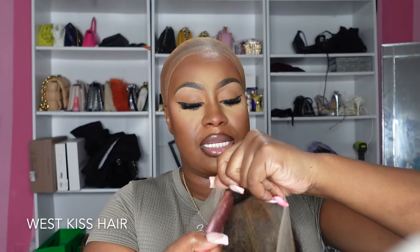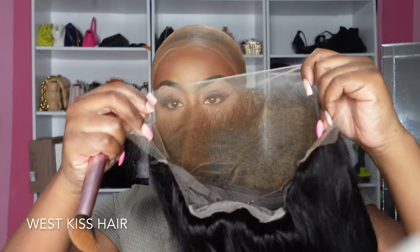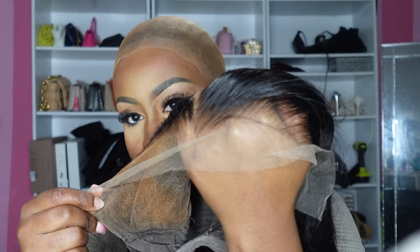They also have a glueless band option. I'm just going to take my foundation brush, which has residue from my makeup, and put it all over the lace before I install it. I'll show you how one side looks with the makeup — it's pre-bleached, it's pre-plucked, it's literally just ready to go. This side I didn't put any makeup on, but this is going to be a great install.